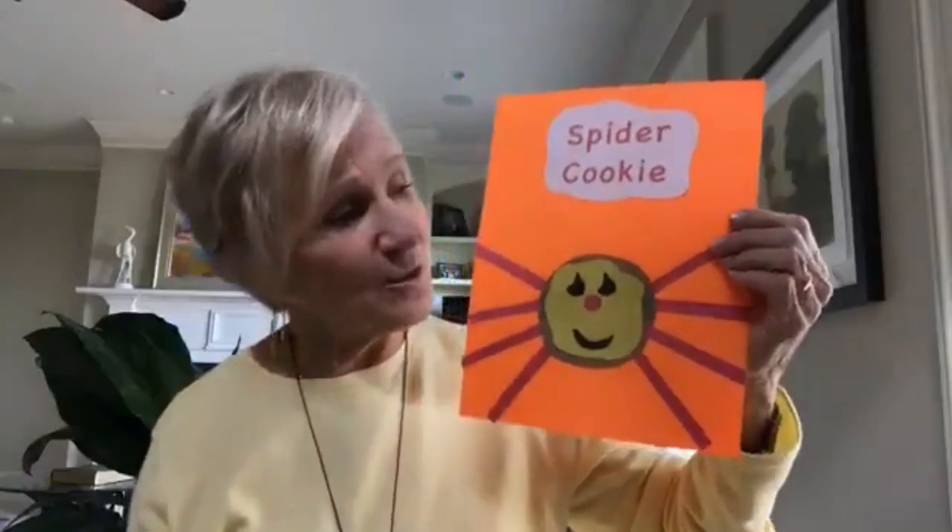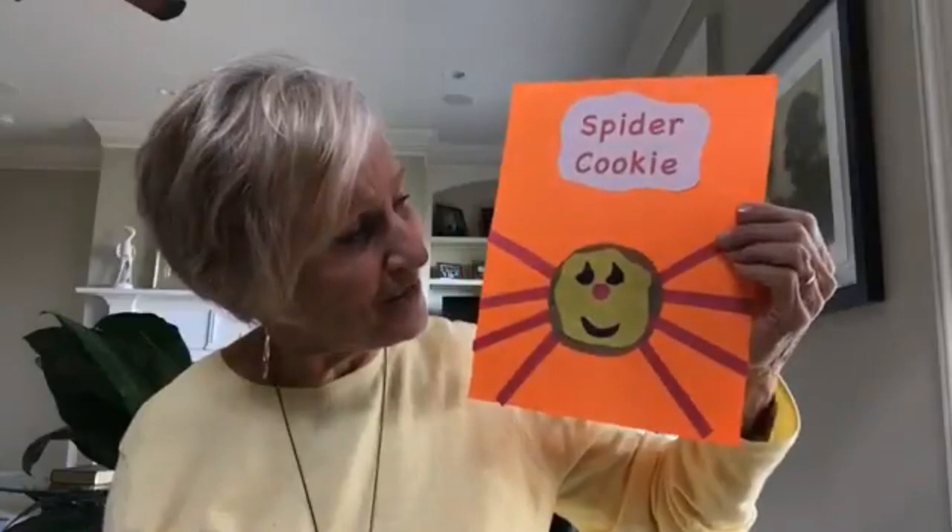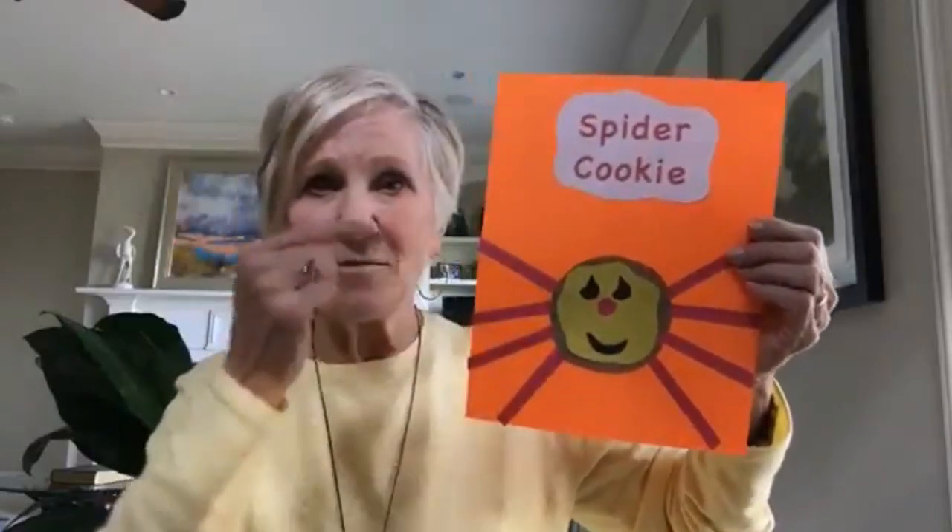The spider cookie isn't quite as healthy, but it's just a sugar cookie with tinted yellow icing spread on top. Use chocolate chips for the eyes, an M&M for the nose, and pull-apart licorice twists for the legs. You can give your spider cookie some legs!